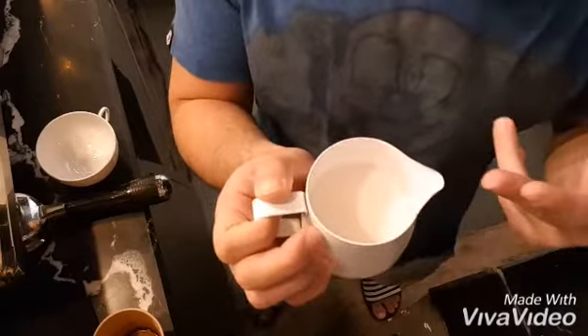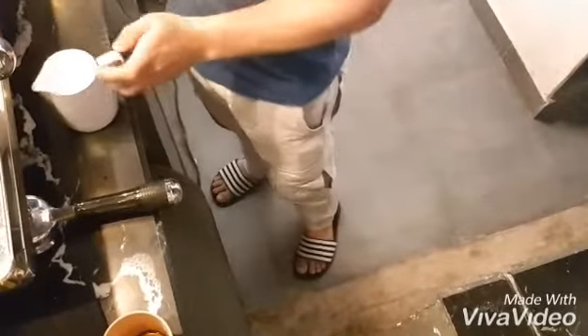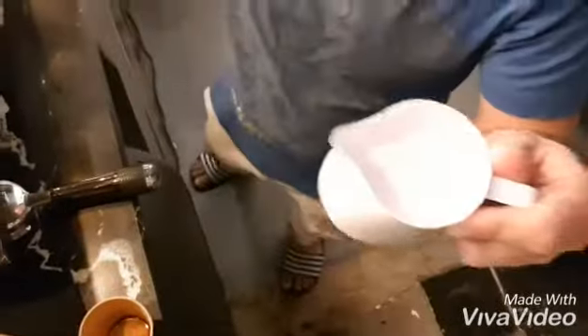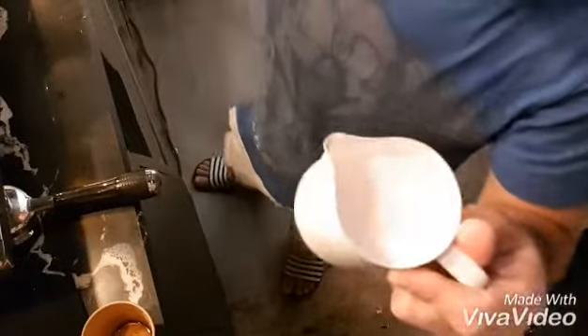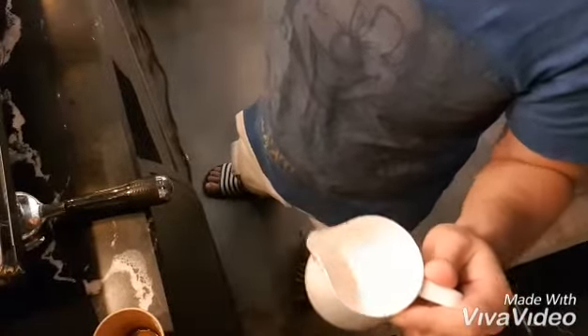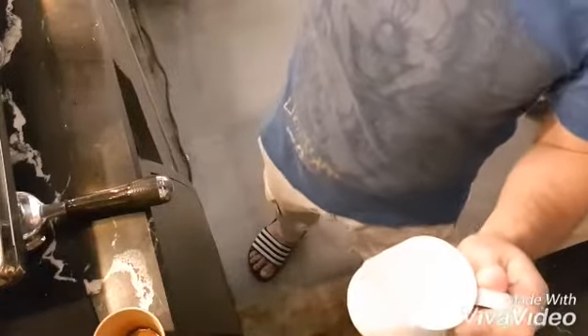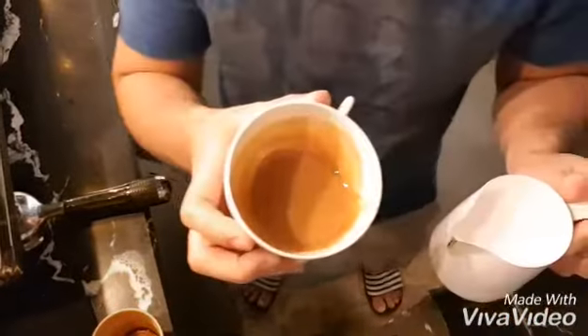Then steam this one. So this is now the milk in the roast — I steam it together. And this is the espresso shots.